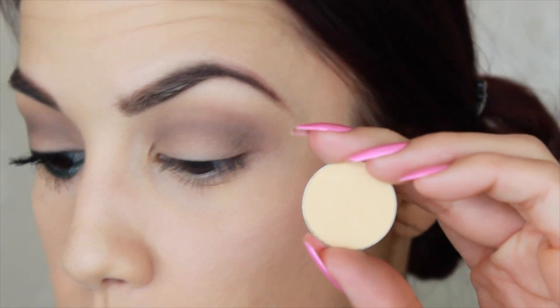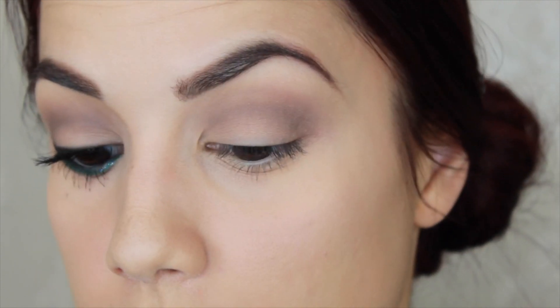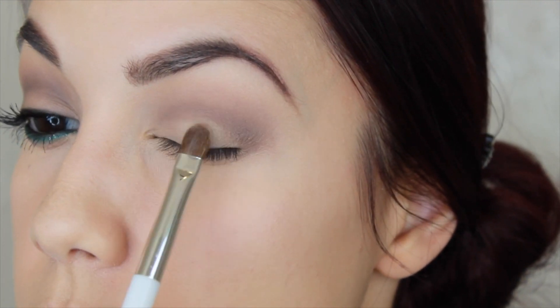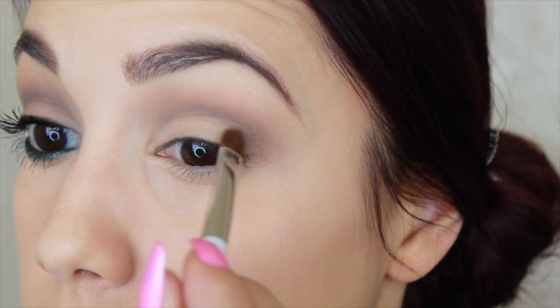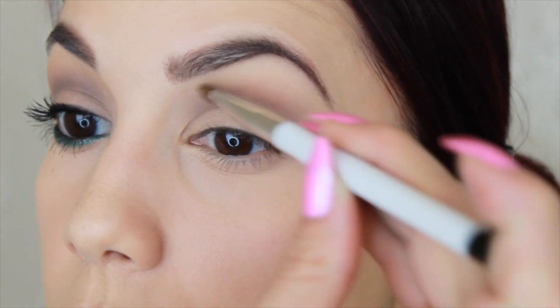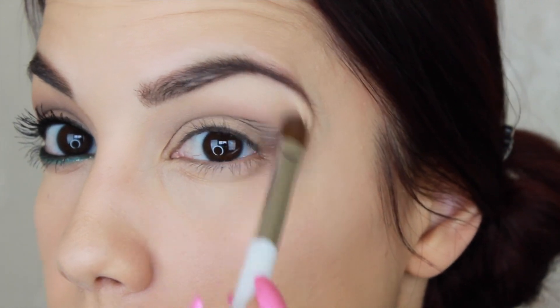For the lid I'm going to use that Mirage color with a flat definer brush — this is the Sonia Kashuk number 106 — and I'm just going to pack this onto my lid. If you came a little too low with that color, doing this step will sort of fix those lines so it doesn't look like the color is coming too much onto your lid. I'm also going to take some of that and come under the brow as well, again trying to clean up any harsh lines.